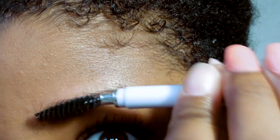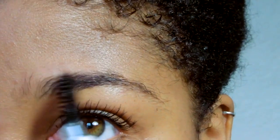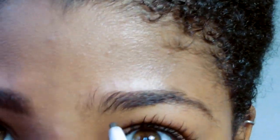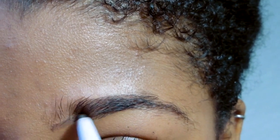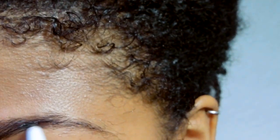Then I go in and I start on the other eyebrow. This eyebrow has a little sparse area right here and I go a little extra right there to fill it out. I do the same thing on this side — I brush it to the desired shape and I try to get the little hairs that aren't waxed out of the way, then I start off the same way, just drawing that line from the underside and perfecting it.